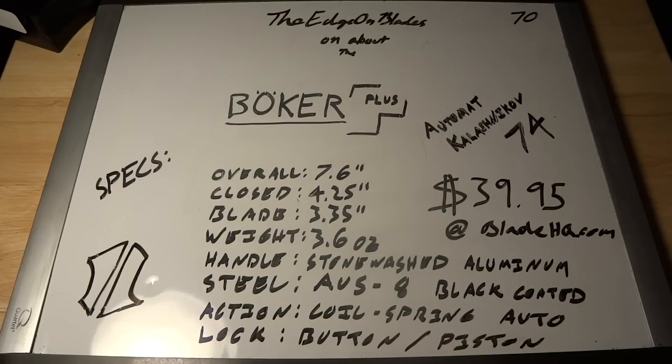Alright guys, the Atron Blades here talking about the Boker Plus Automat Kalashnikov 74. This is the Boker AK. It's a pretty common knife. There are a lot of reviews on YouTube, but they have so many different models. I just wanted to let you know which one I was using.